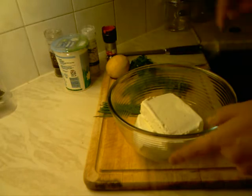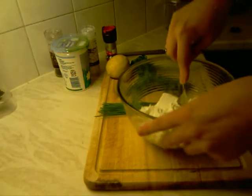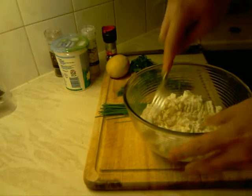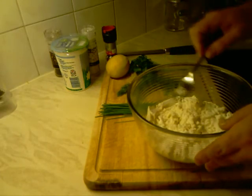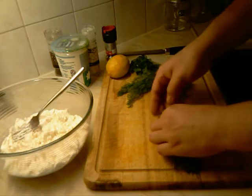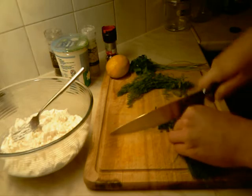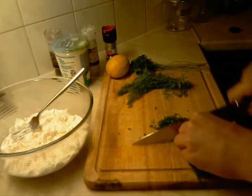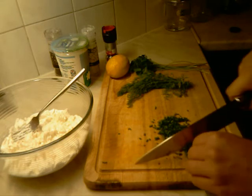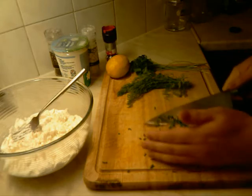We're starting with mashing the cheese with a fork. After we mash the cheese we move to our herbs. We finely chop all of them, starting with the chives. When we finish we add them to the cheese.